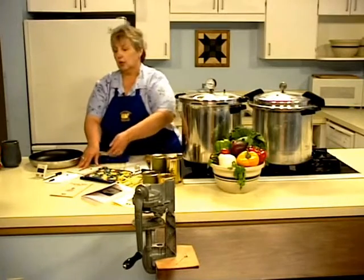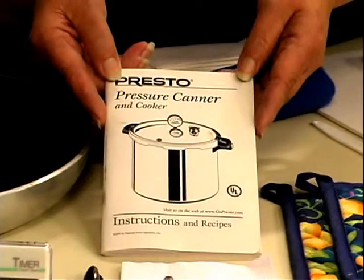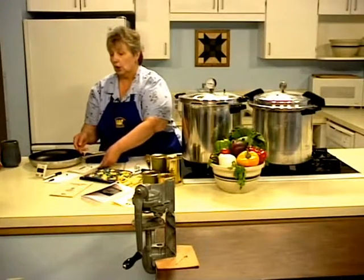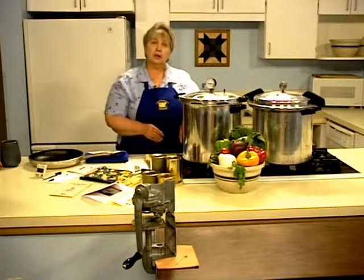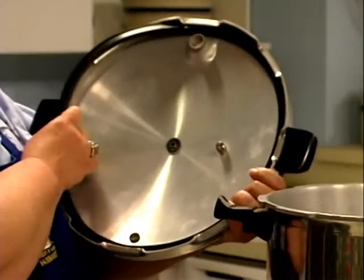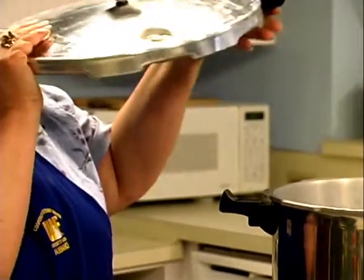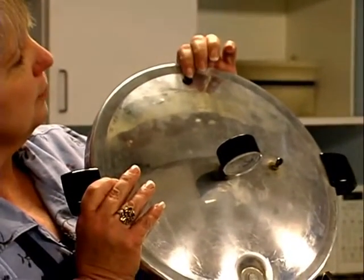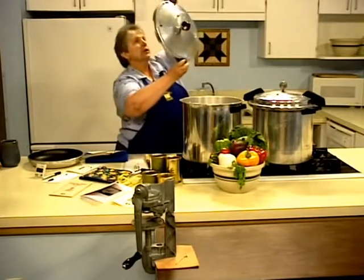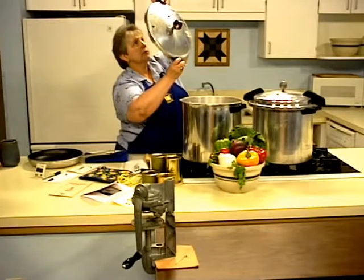Before you begin, review the manufacturer's directions for pressure canning. If you don't have an instruction manual, be sure to contact the manufacturer for a new copy. Your pressure canner must be in good condition. Inspect the gasket to make sure there are no tears or nicks. Make sure the pressure plug is seated properly, and check the vent port — look through it and make sure there are no obstructions that will reduce the airflow.